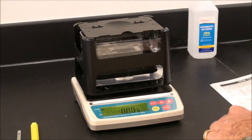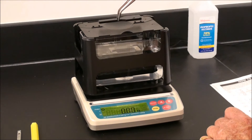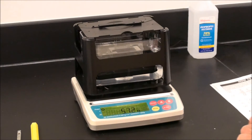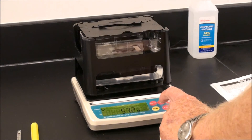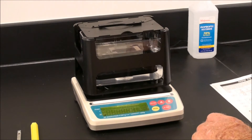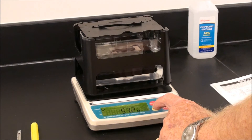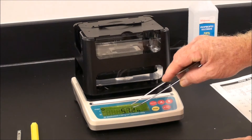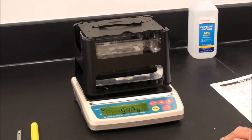Take the sample to be weighed and place it on top — this is called the aerial sensor stage. Allow the stability mark to come up on the balance. Press A gently, and then the ENTER key gently. Five marks will appear, and then the value of the aerial weighing will appear on the balance display.